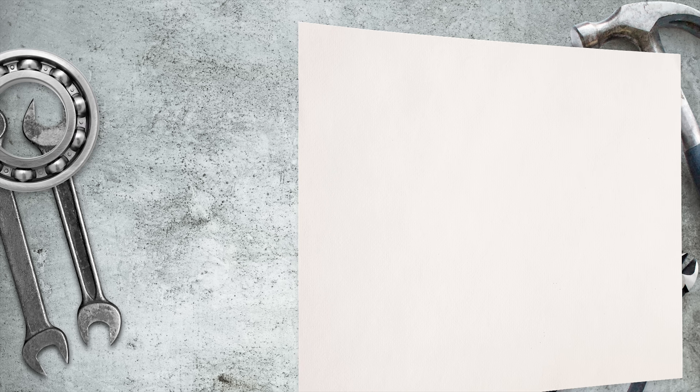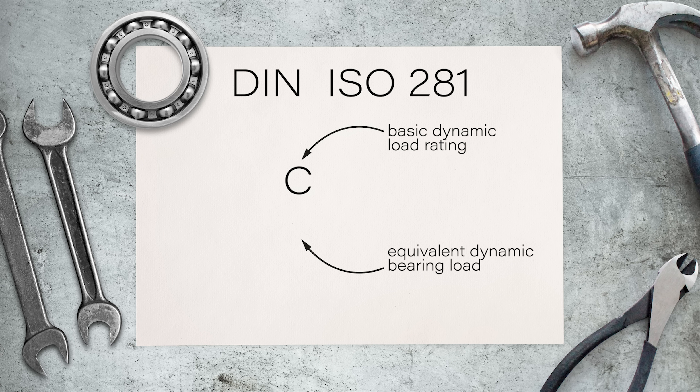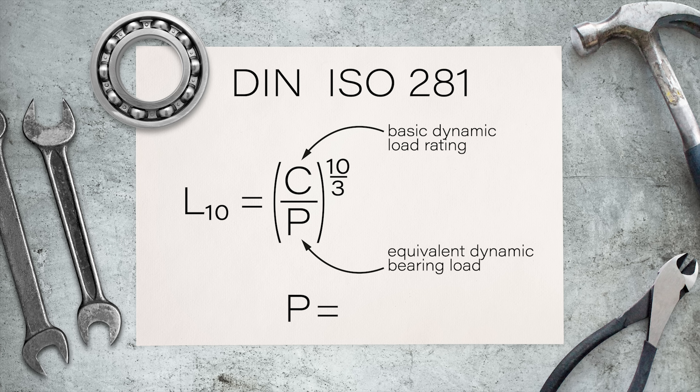The reference standard for bearings is DIN ISO 281, which provides a formula for calculation of bearing durability. Given the basic dynamic load coefficient of the bearing C, the equivalent dynamic load P, and a specific coefficient — which is 3 for ball bearings and 10/3 for roller bearings — this allows us to obtain the durability of the bearing expressed as millions of turns. The equivalent load P is calculated on the basis of the radial and axial loads acting on the bearing, while the basic dynamic load coefficient C is determined by the fatigue behavior of a significant lot of equal bearings.